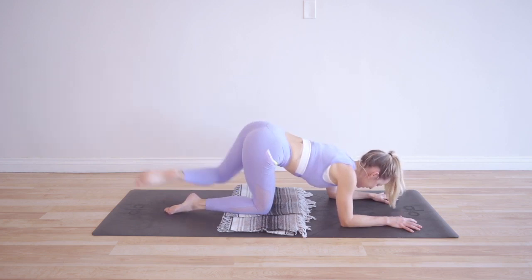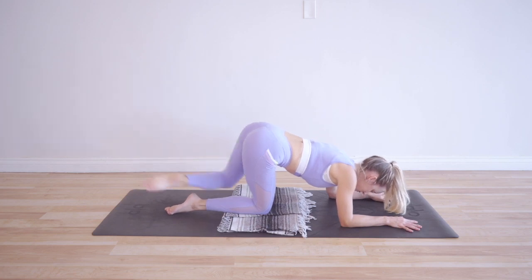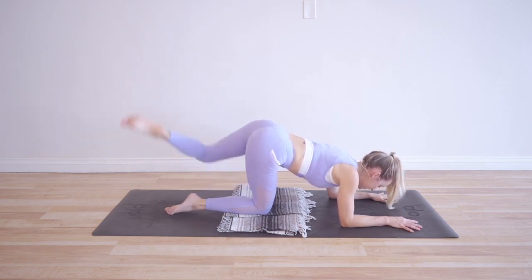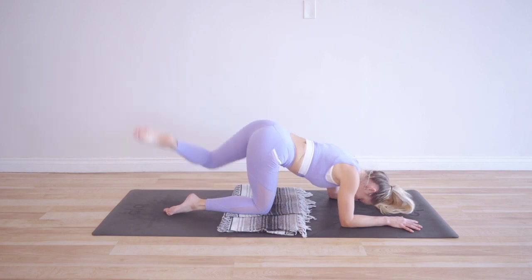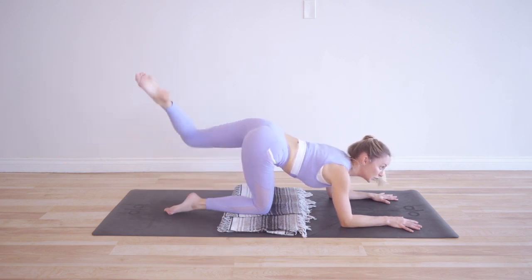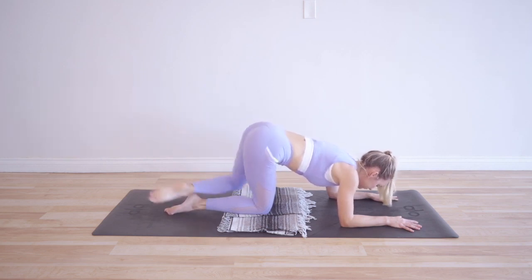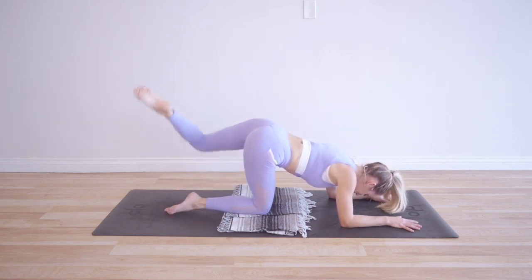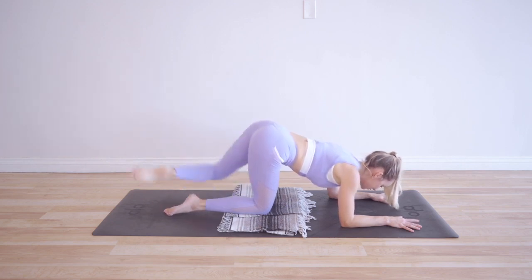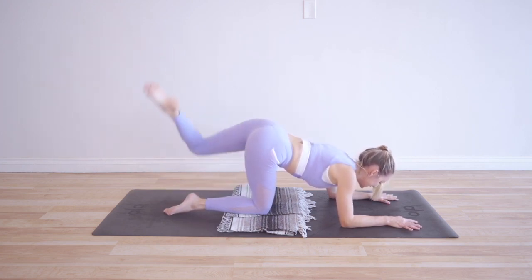Okay, that's our first 10. Keep your thoughts really positive. Remember to always be grateful for these opportunities — be grateful for the fact that you have a beautiful body that you can move, be grateful that you have two legs to work out, be grateful that we're able to connect with each other, maybe from different parts of the world. Lots of things to be grateful for, and you get to experience this whole challenge completely free. Lots of things to put a smile on your face regardless of the pain you might be feeling in your legs right now.